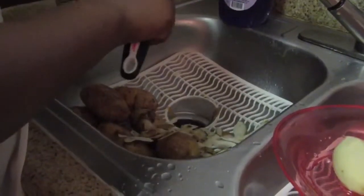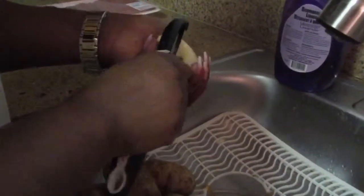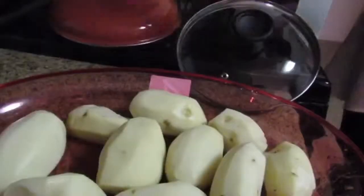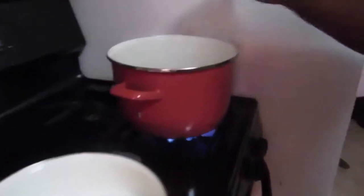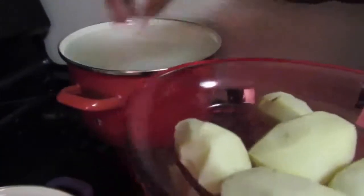Hi guys, welcome to my channel. I'm making a shepherd's pie and I'm cutting my potatoes right now. I already have the water on the stove ready to go. I'm done cutting the potatoes, I'm adding the salt and the water and adding the potatoes now. Cook the potatoes for maybe 15 to 20 minutes.